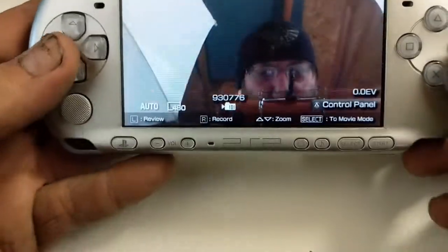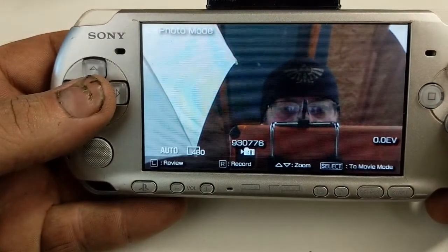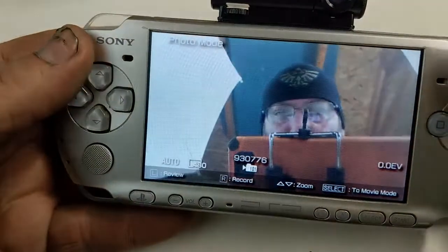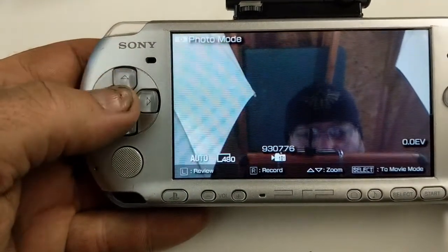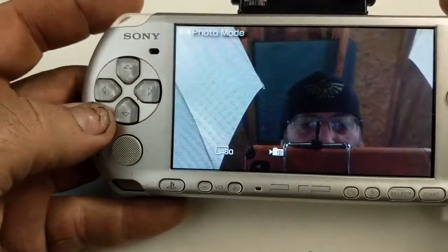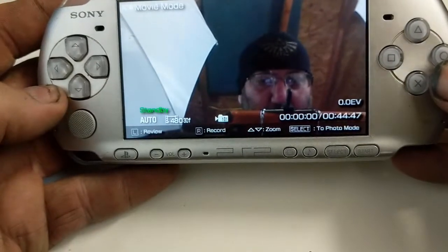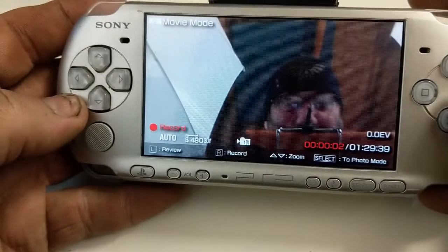And there I am! It's weird that it always points at me though. So let's see what we have. We have a record — okay, that takes a picture. We took a picture. Select moves us to movie mode. No, I can just tap.